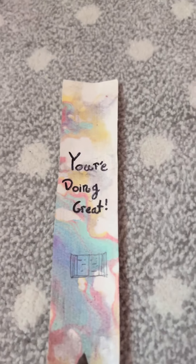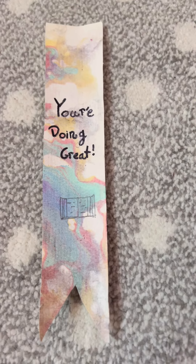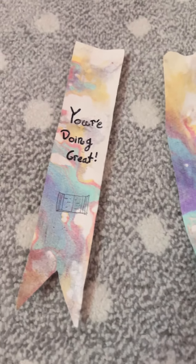Here's how it looks! I also made some other ones. You don't have to write on it — I just wanted to do that for fun.